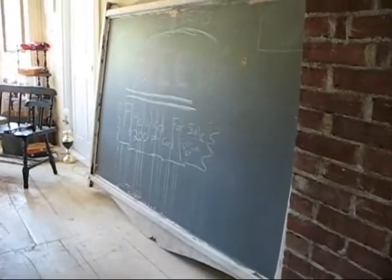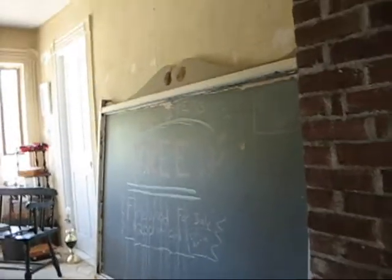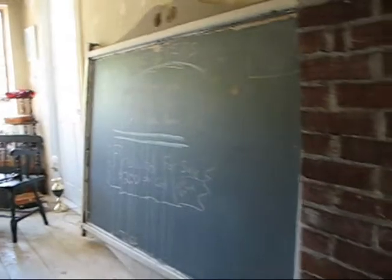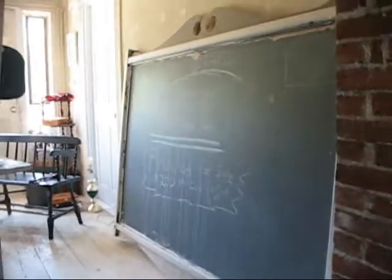Somebody gave me this sign. I think it's wicked cool. It's kind of a big old blackboard. This actually used to be a real sign for a boat yard up here in Maine — it's got some age to it. My neighbor had it sitting out in his yard sale and told me I could have it if I wanted it, which I do, kind of. I don't know what the heck I'm going to do with it.